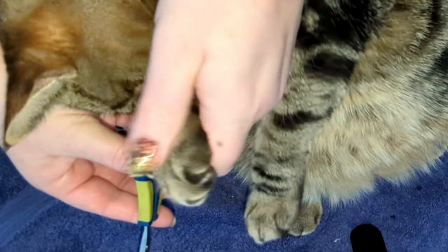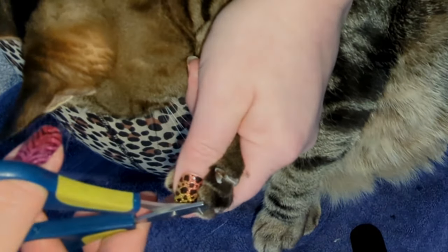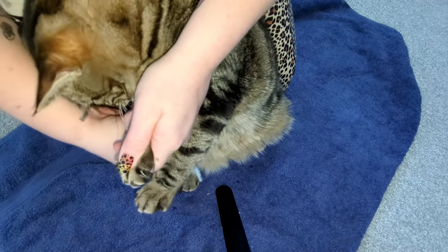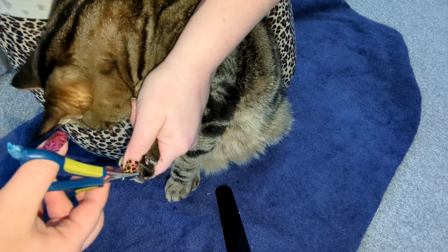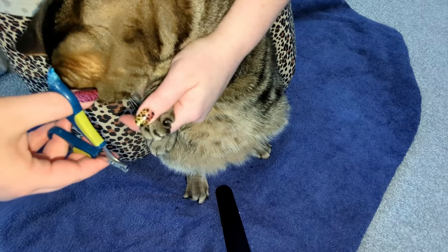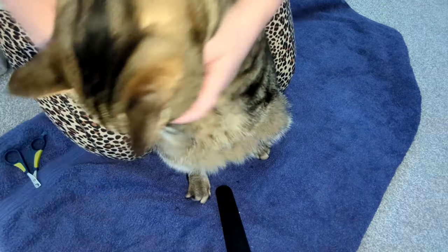And surprisingly — you can't unfortunately hear it, the video didn't pick it up very well — but believe it or not, he was actually purring the whole time that I was doing this. If you hold on too hard, if you wrap them too tightly, then their instinct is to fight, to flee. If you work with them, if you hold them firmly so that they feel secure but are able to move with them and make them feel like they do have a little bit of control, you're going to be so much more successful. And hopefully your cats will be just as amenable to having their claws trimmed as mine are.